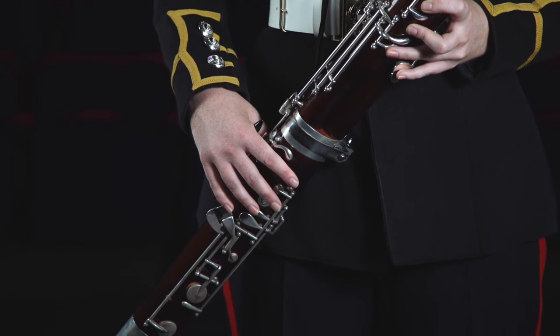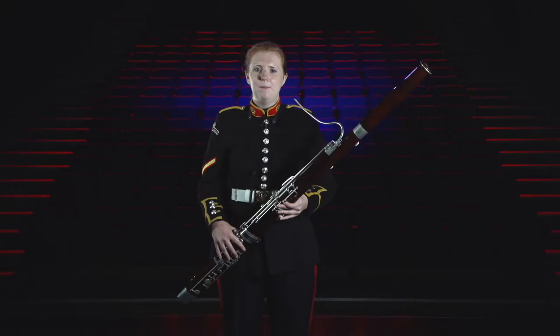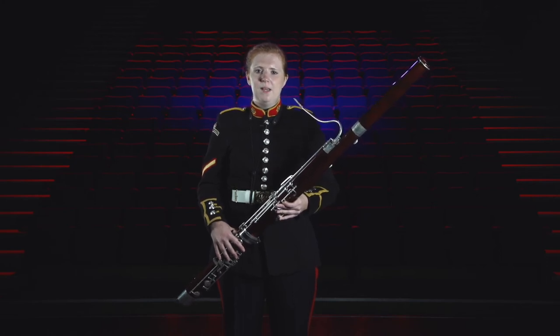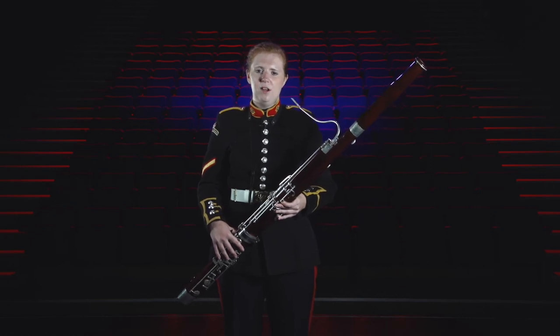In baroque music and some classical music the bassoon was often used to double up the baseline and would play the same as the cellos or double basses. As the instrument was developed and became more capable it was given more interesting things to play and more melodic features. For example, Stravinsky opened his ballet The Rite of Spring with a very famous high bassoon solo.